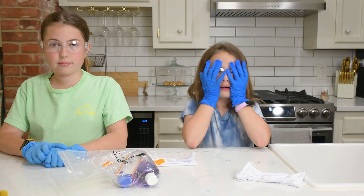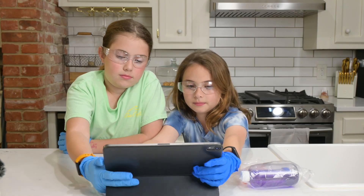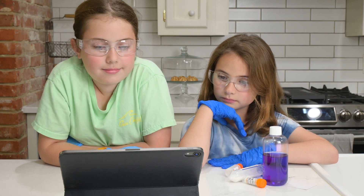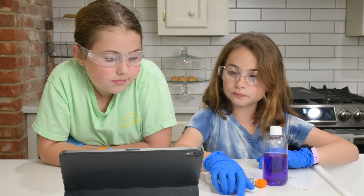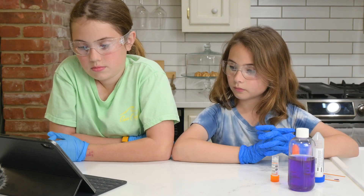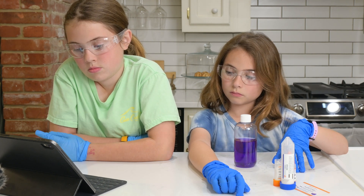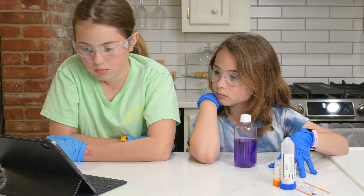I'm going to hand you guys the iPad and y'all are going to select the project you're doing. Welcome back — as you probably know, I'm Dr. Jeff. Today I'll be guiding you through three experiments in this month's Generation Genius Science Kit. It's called the Purple Bottle Experiment because this is a bottle of purple liquid. It's a kind of dye like food coloring, except this one is purple and it's not one we eat.